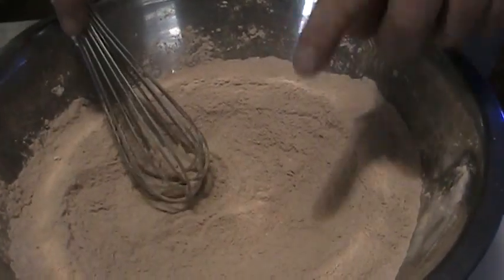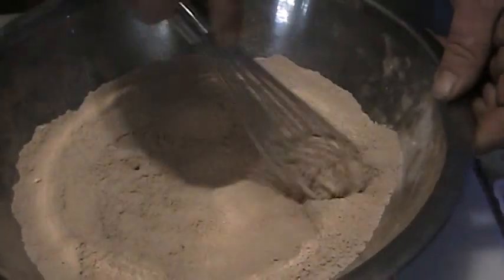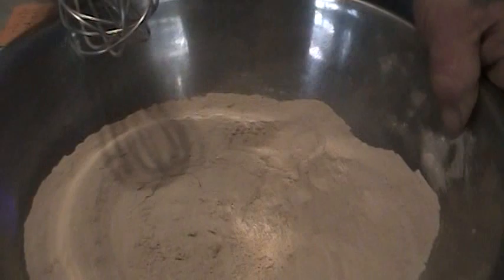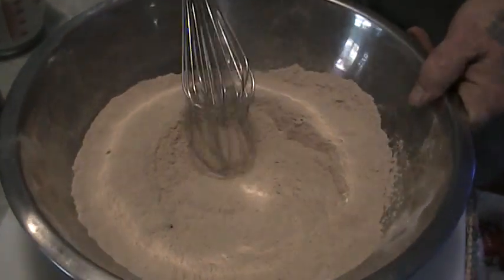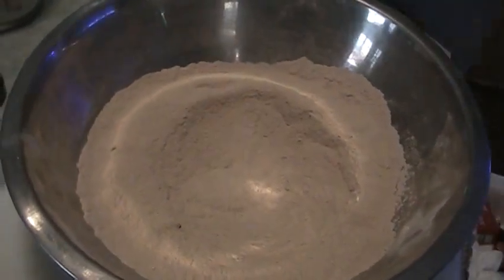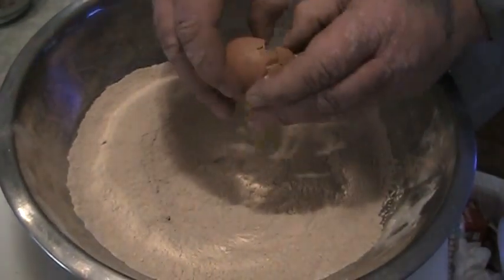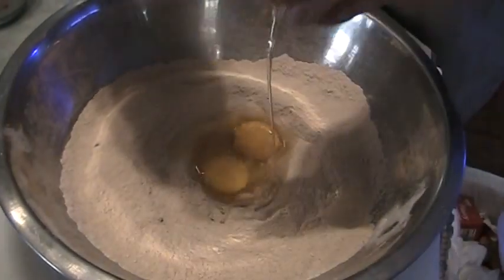We have our oven preheating at 350 degrees. This recipe will make a 13 by 9 inch pan, so if you want to make a smaller version, just cut it in half and you'll be able to use an 8 by 8 pan. All right, now we've got our dry ingredients combined. To this, we are going to add two eggs — one egg, two eggs.